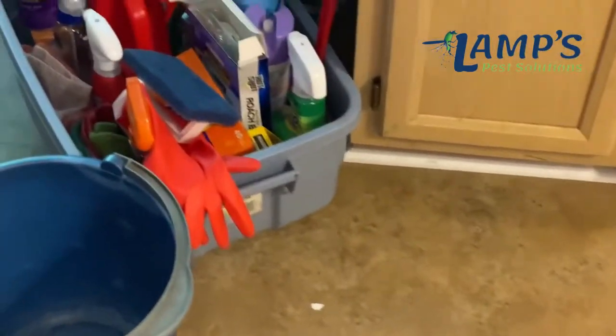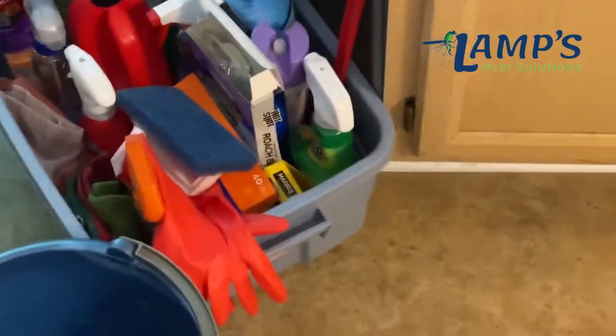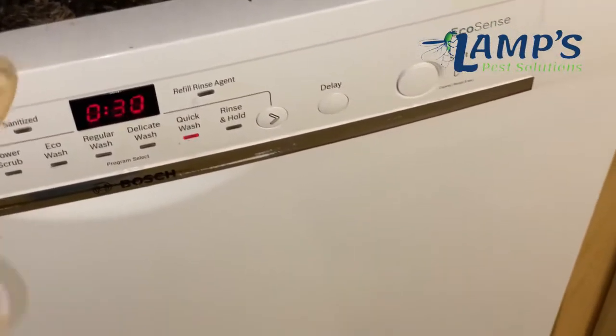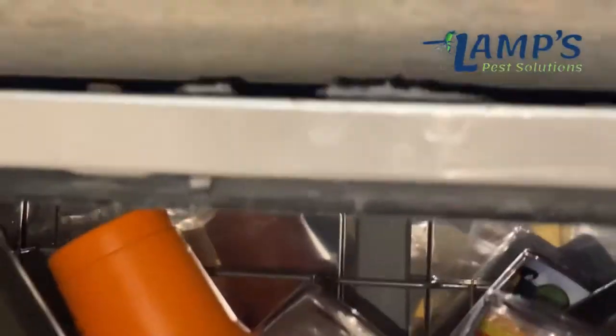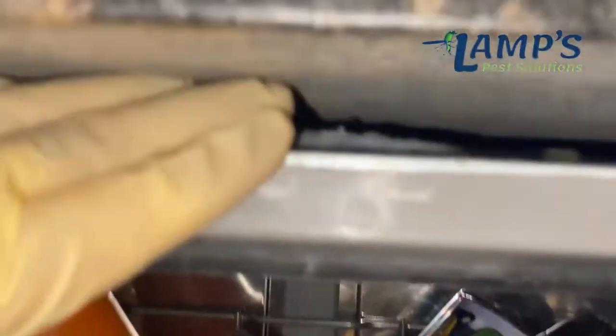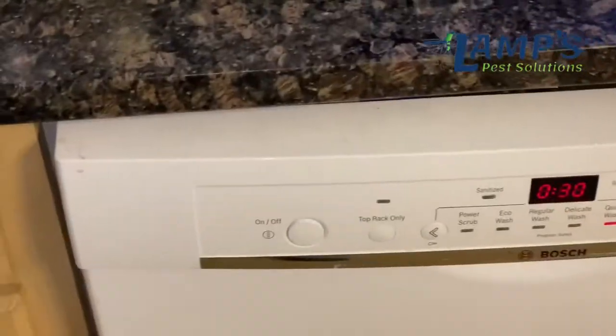So here we are — I'm just going to walk through what I saw. My mindset for German cockroaches: they said they're having them inside the dishwasher, which is kind of common. They get up in this little void area right in here, and it's nice and moist in there. But I didn't see anything in there, though that's where they said they saw them.